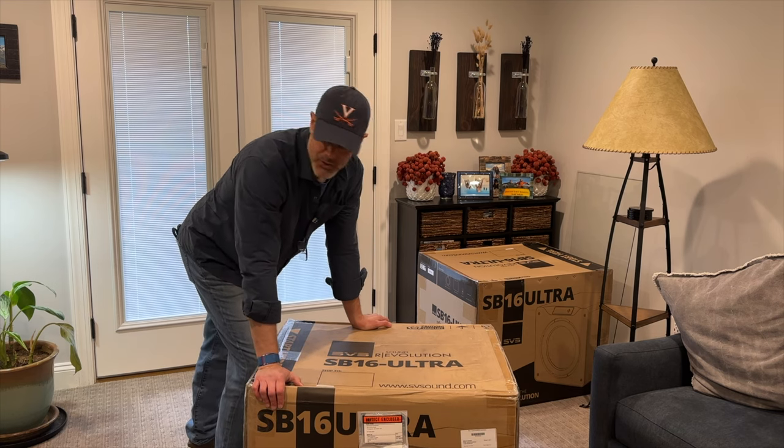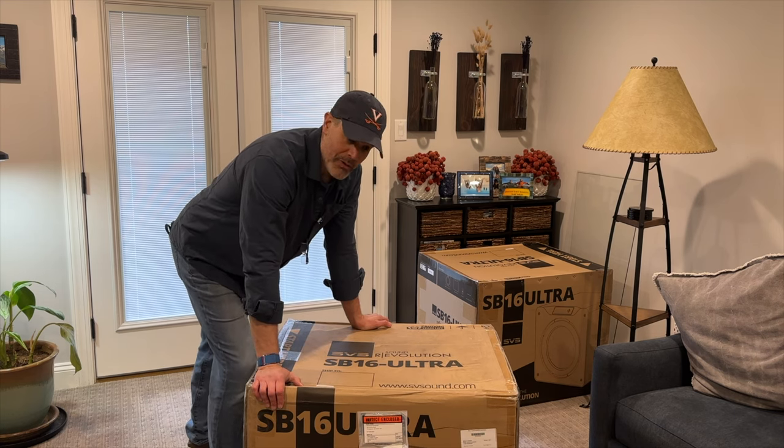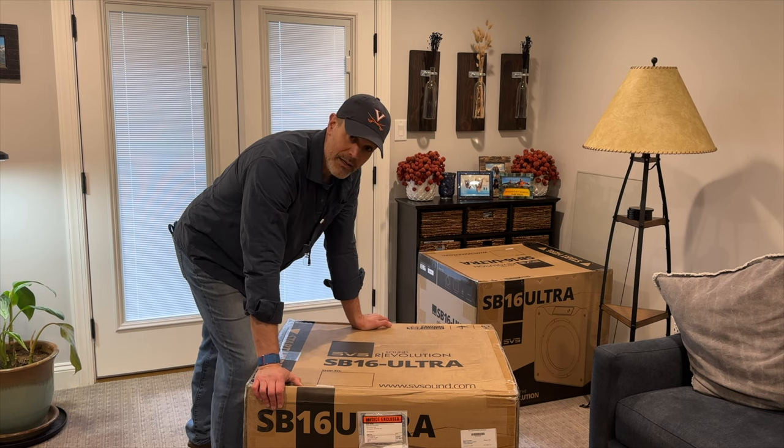Let's get this guy unboxed — we'll take a peek at it. I'll show you what the other two SB16s look like in the front of my theater room, and then we'll call it a wrap.